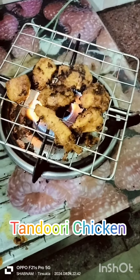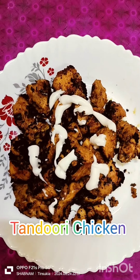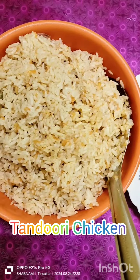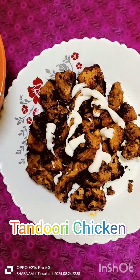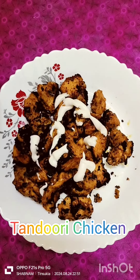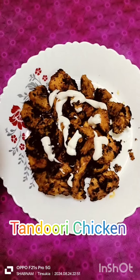I have the tandoori chicken ready. I will add mayonnaise and this is our carrot press. Good night, Allah Hafiz.